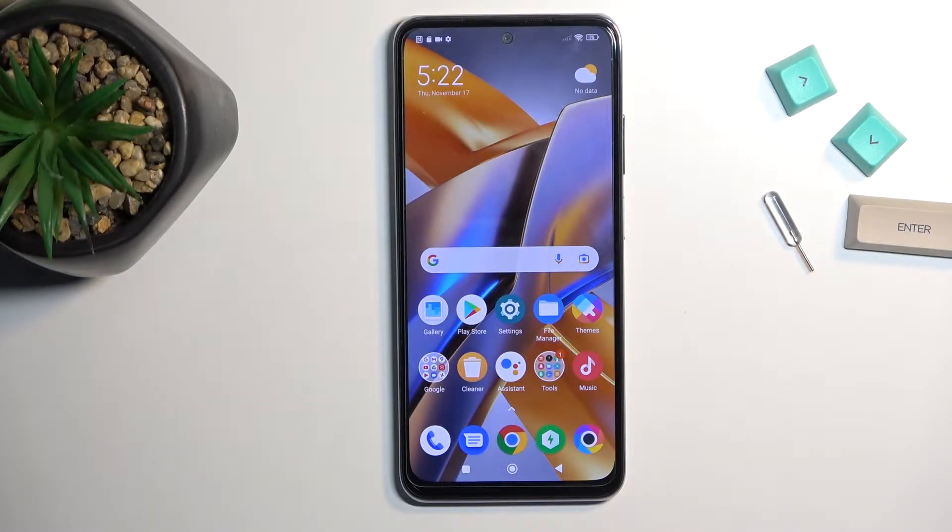Welcome. This is a POCO M5S and today I'll show you how you can enable and also set up your portable hotspot.